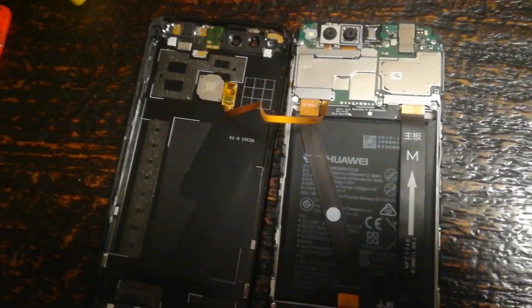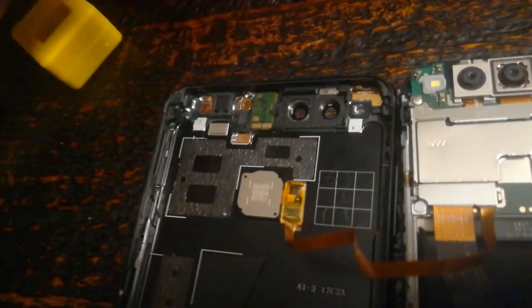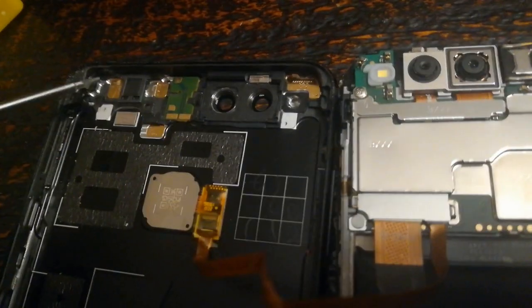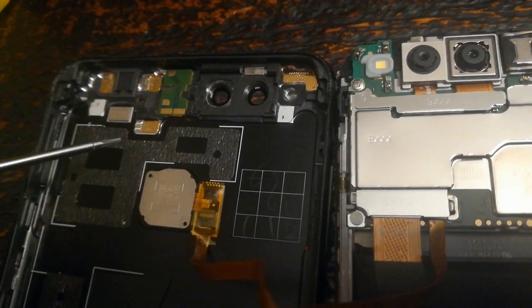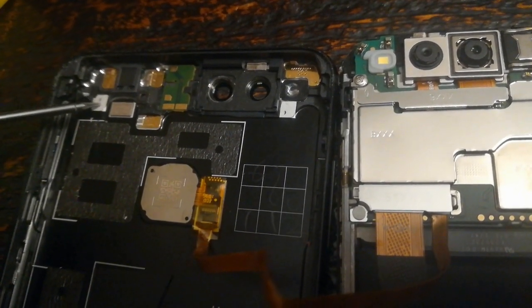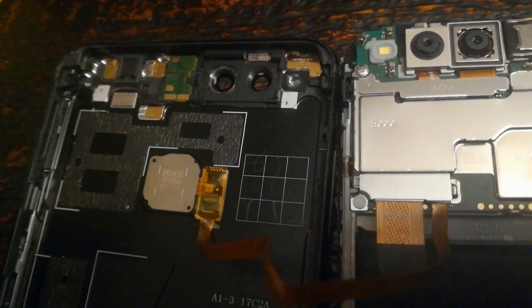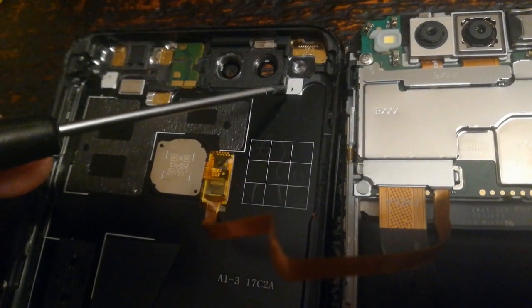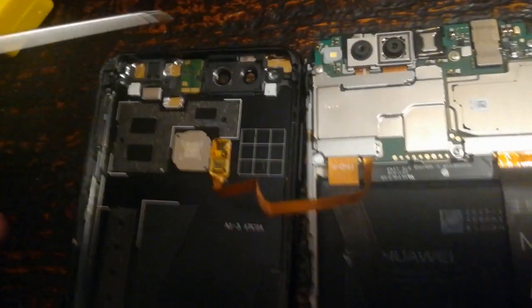Once apart, scrape the pads that are not gold plated. These pins here are supposed to make contact on the backside of the phone — the case is actually where the GPS antenna is located, up in this area. This appears to be the ground for the GPS antenna. I'm going to scrape this point and these pads down here just for good measure.